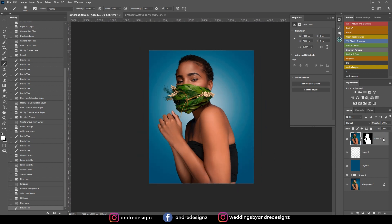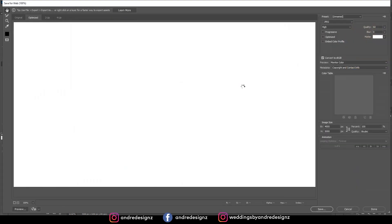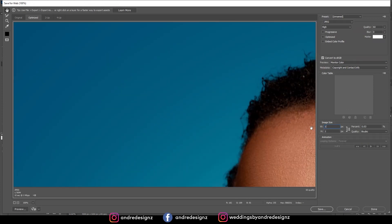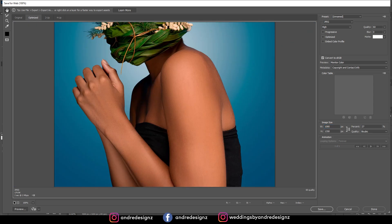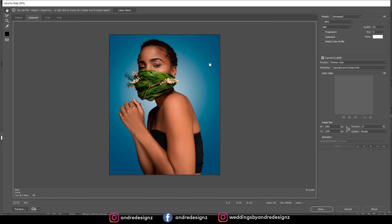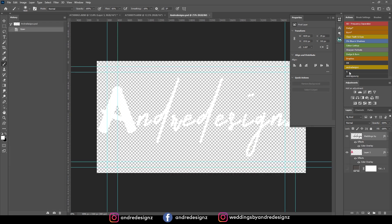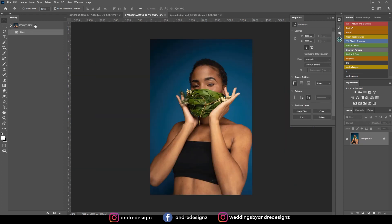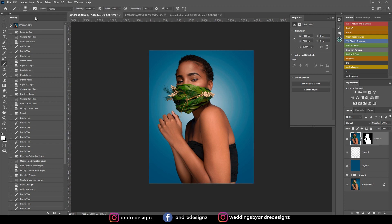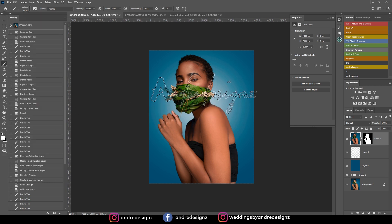To save this image for Instagram at the best quality, go to Export > Save for Web and change the width to 1080. Once you change the width to 1080 you can save your image and it should be good for Instagram. But before I do that, I'm going to add my logo using a brush I created for it.